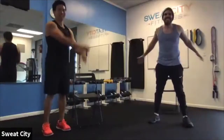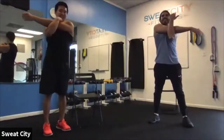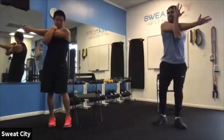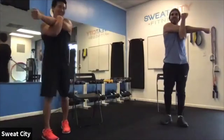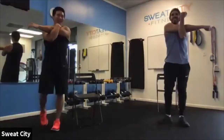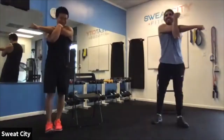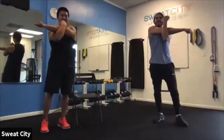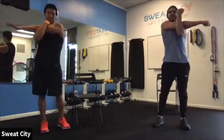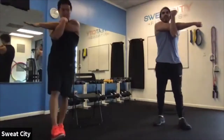Switch those arms — same thing the other way, over and across. Five more seconds here, holding strong. About three, two, one — and time.